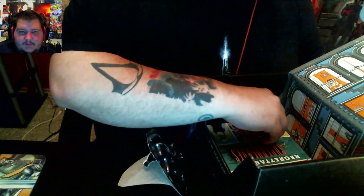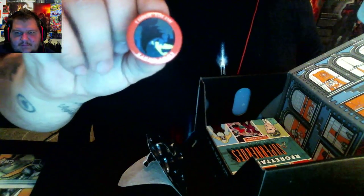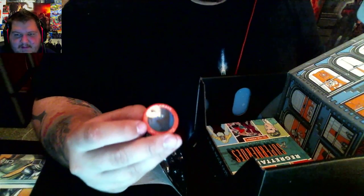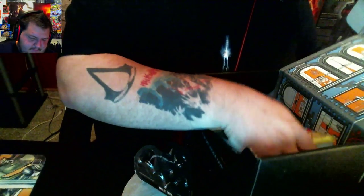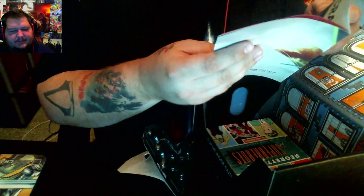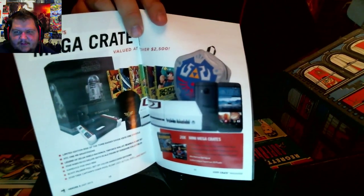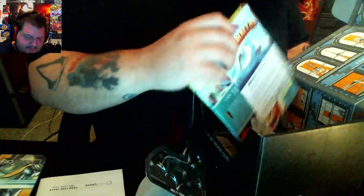As always, with every Loot Crate, you get an awesome little pin. You might not be able to see it very well since it won't focus, but that's Batman. I have to fix my camera. You also get this little pamphlet that shows you everything inside and tells you about the people featured. It also talks about the Mega Crate, which you can win — you have a chance to win every month. I have not won one, and I don't think I'm going to.